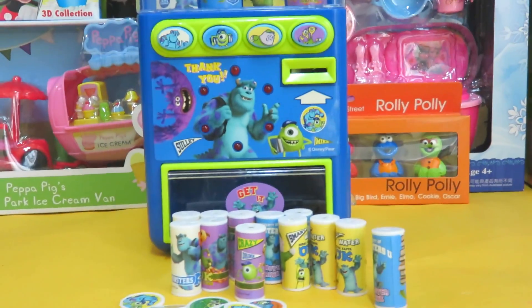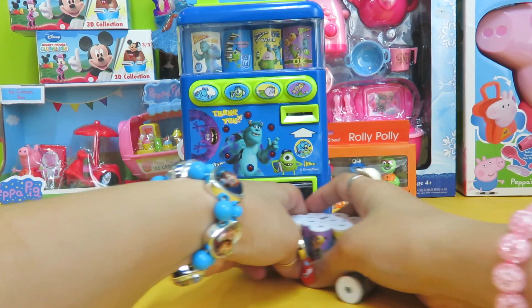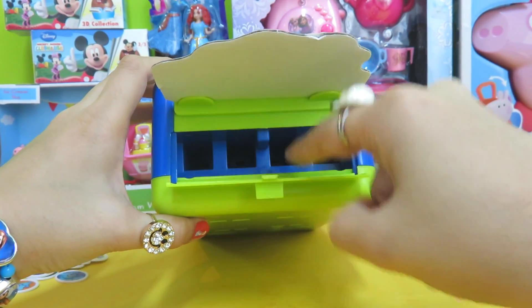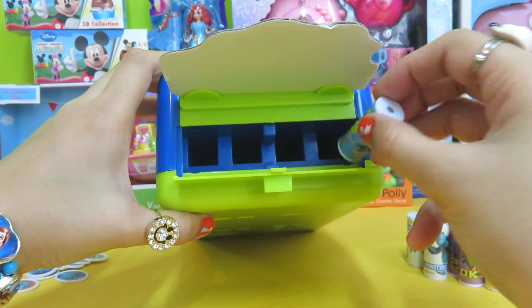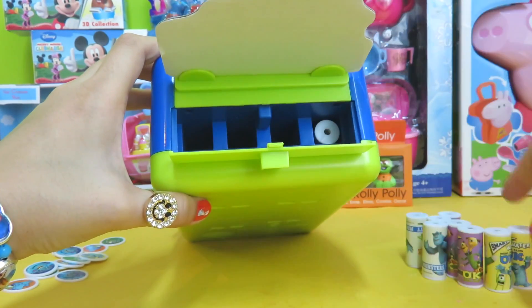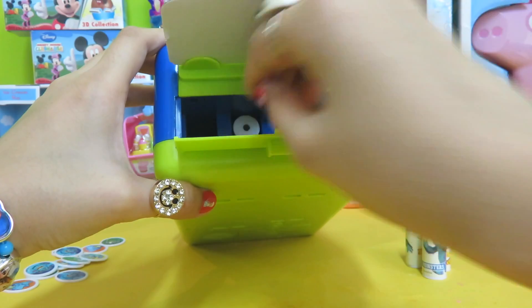So we have 12 drinks and 12 coins. We're going to put all the drinks into the vending machine so they can come out later. Turn it around — you can see there's an opening at the top. Put the drinks in separately, making sure the same drink goes into the same lane. For example, the blue ones go here, then the yellow ones, then the purple drink.